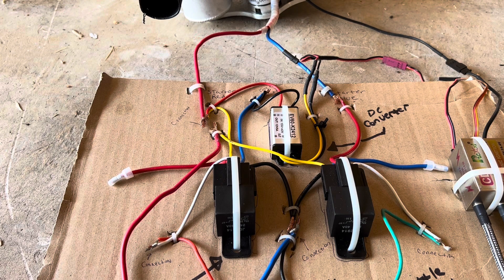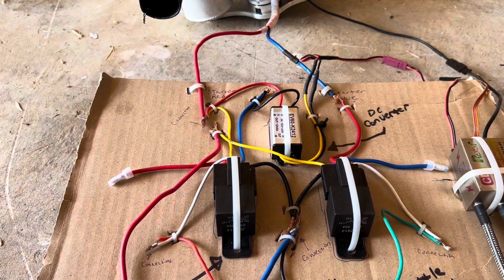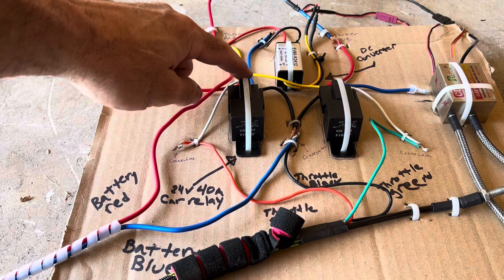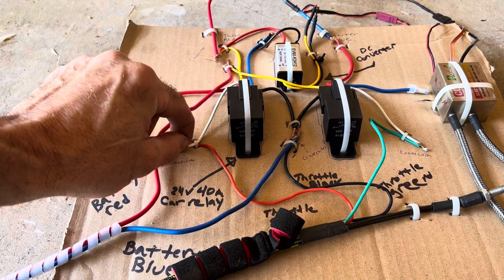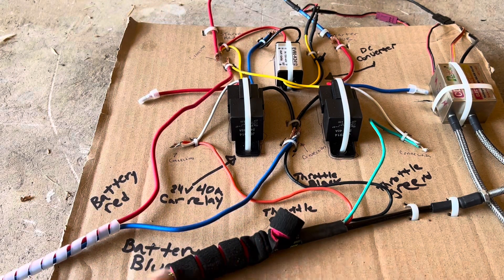That would be for your timing — every time that magnet comes around on the prop hub, it tells it when to fire, and that fire goes out to the spark plugs. The white wire on the car relay was connected in to the red wire on the throttle.